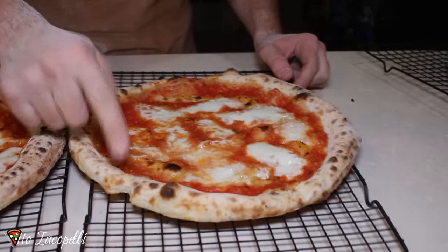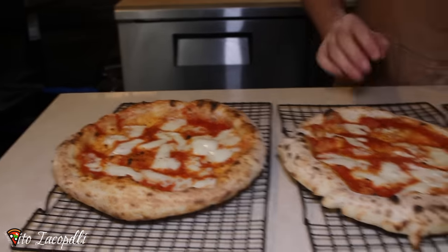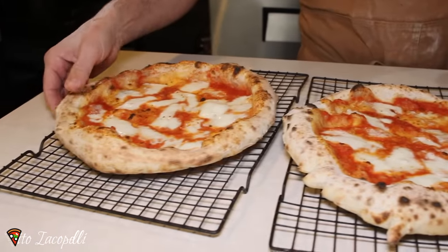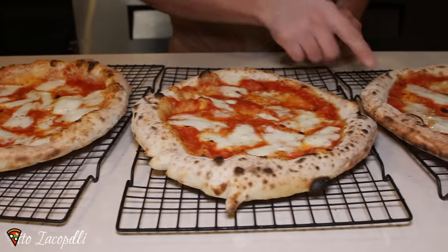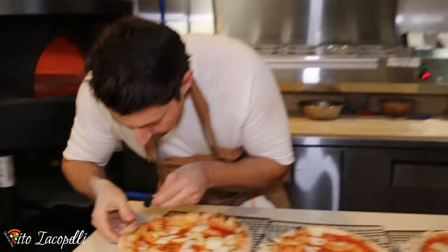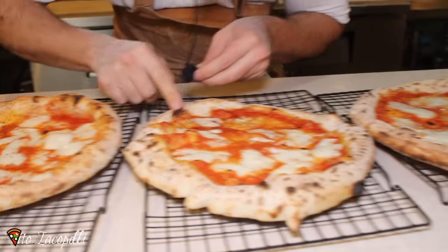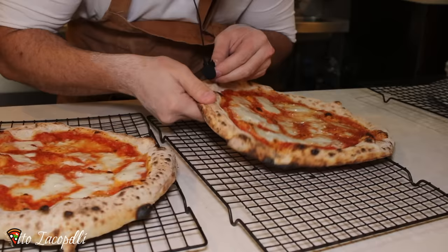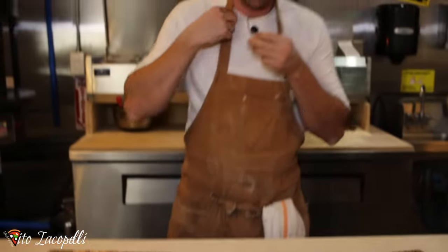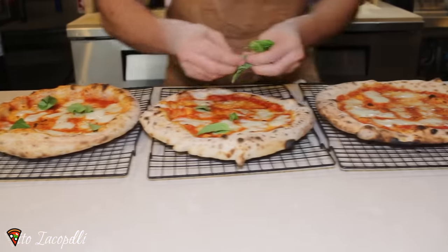Remember: the one cut is one week, two cuts is 48 hours, and no cut is eight hours. You can see the texture of the dough. This one is a little bit more soft. Let me put the microphone close to the dough — this one is the most crunchy, this is the medium, and this is not too crunchy. We're going to put some fresh basil on top to finish our pizza.